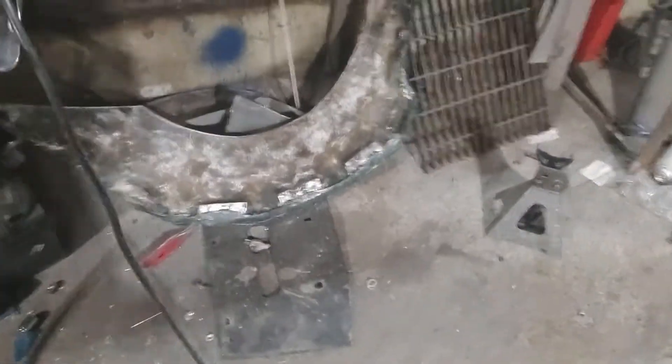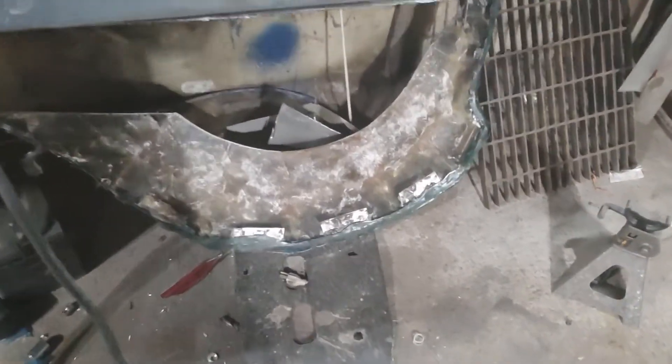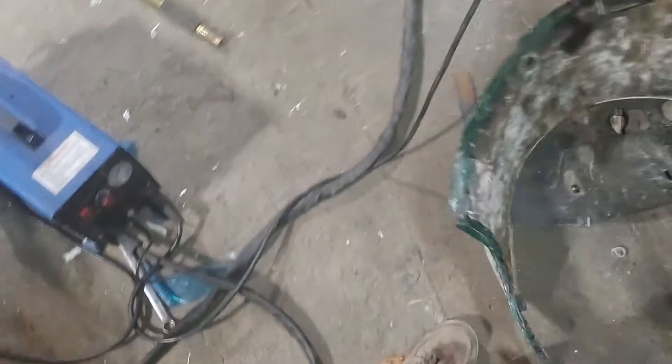We made the over-fenders, had them glued and bonded on the car, and then I absolutely hated them. I tried my best to get them to work but they just weren't what I wanted.